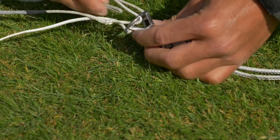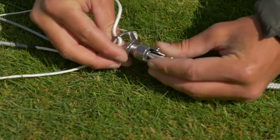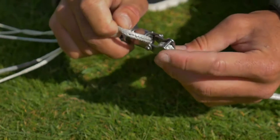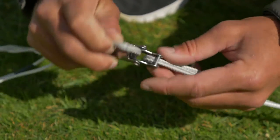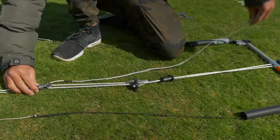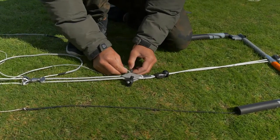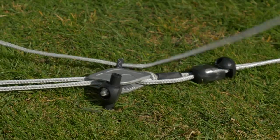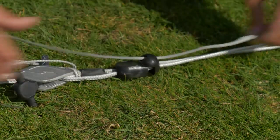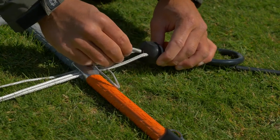Then thread it through the hole here. Once you've done that, thread it through the hole in the swivel — make sure it comes out on the front side, not the back of the swivel. Once you've done that, continue down through the cleat, through the stopper bore, through the bar, and last through the chicken loop.